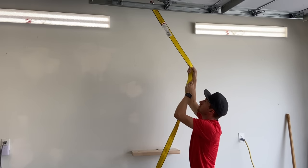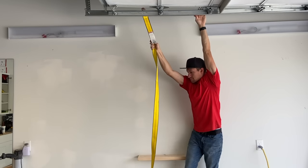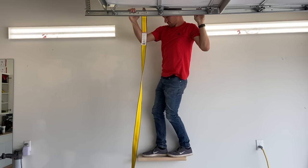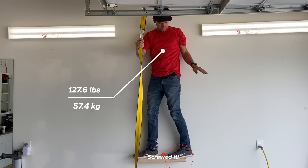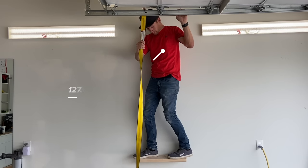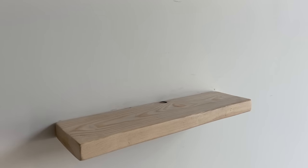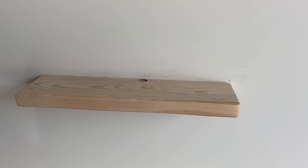Now the point you've all been waiting for — can I actually stand on this shelf? I'm adding a strap to help me balance, but it won't be holding any of my weight. And there you have it: a small floating shelf that I can actually stand on. These screws are seriously amazing. And if your finished results look like this, then congratulations, you nailed it! Well, in this case, you screwed it.